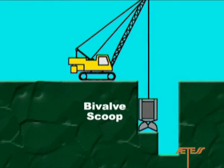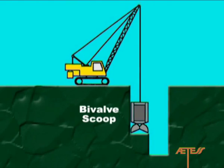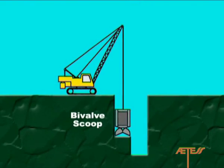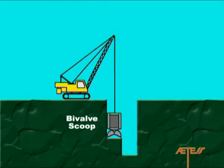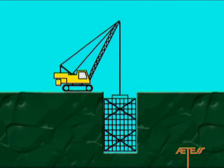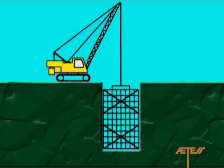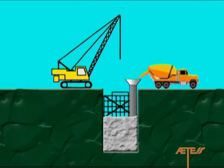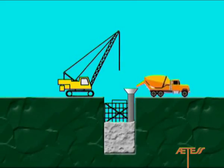The technique of continuous diaphragm walls consists of excavating the soil with a cutting element, usually a hydraulically or mechanically driven bivalve scoop, and then proceeding to introduce a reinforcing frame, which is concreted in place by direct injection of concrete using a temporary lateral casing in order to ensure continuity in the constructed wall.